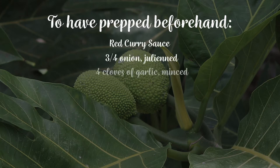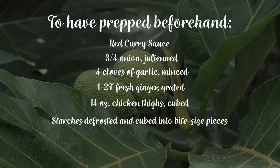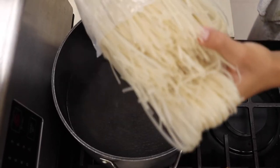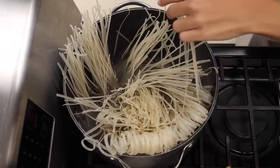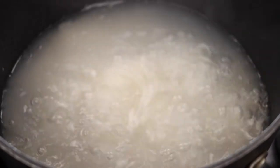We enjoy making this dish. Hope you enjoy it. For the noodles, boil water with salt, add half-packaged rice noodles, then drain in a colander and set aside for later.